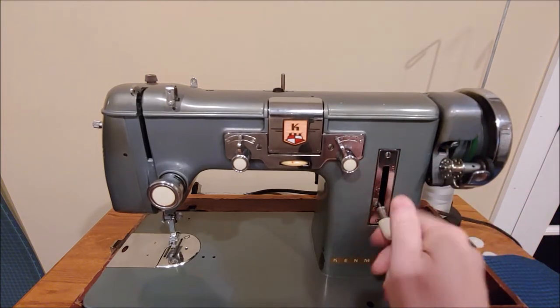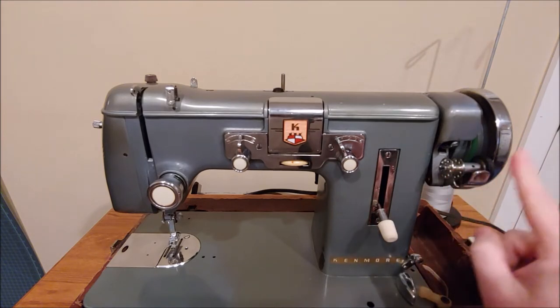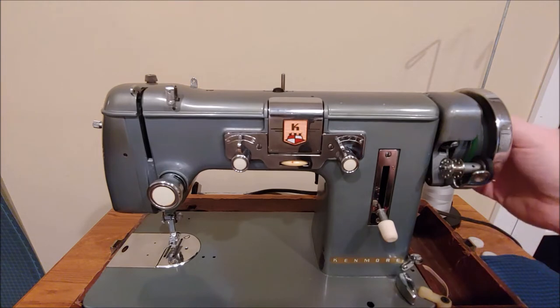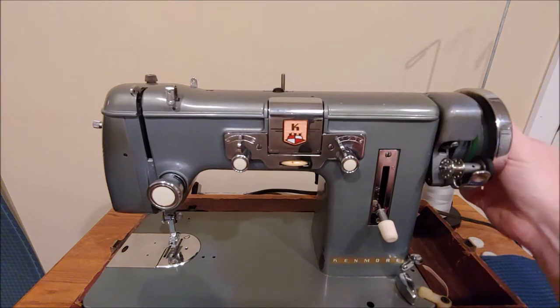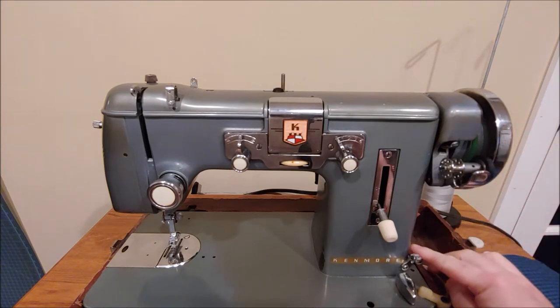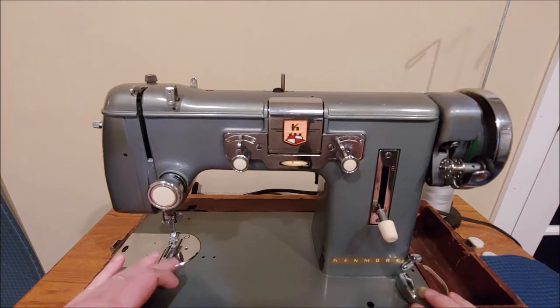Coming over to the right we have our bobbin winder, our hand wheel, and in the center of the hand wheel is your clutch — we'll cover that more in a moment. Down here is your bobbin winding tensioner. This is your feed dog drop, which allows you to drop the feed dogs for free motion quilting or darning.